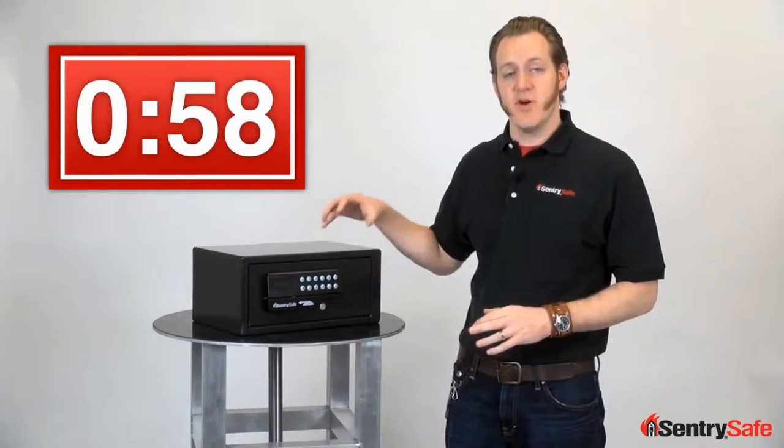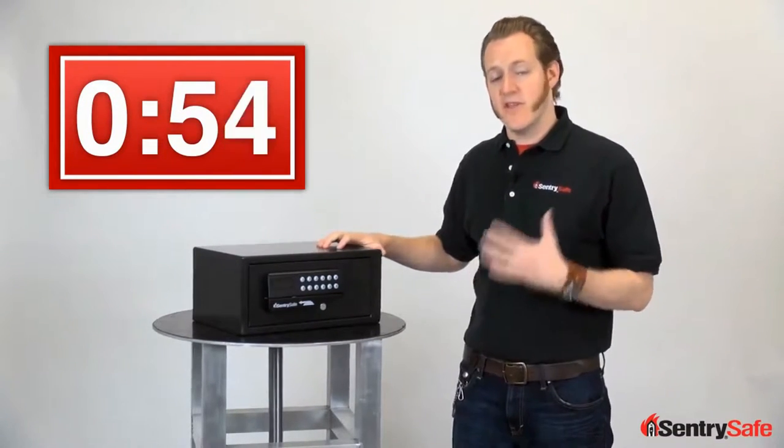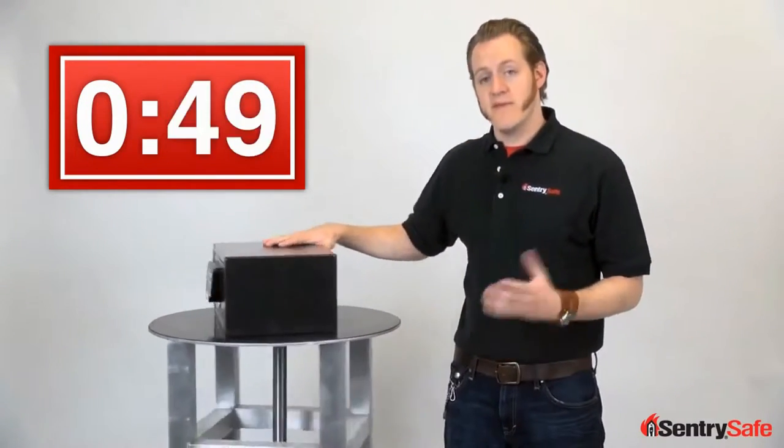Our card access security safe is a small capacity security safe. It's solid steel. It's designed to hold electronics, cash, jewelry, and valuables. It's the perfect size for an office, for a dorm, or for your home.